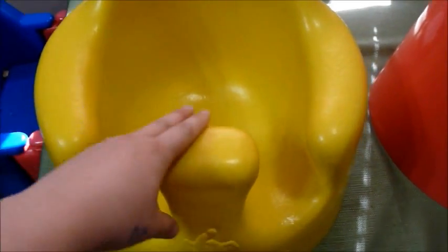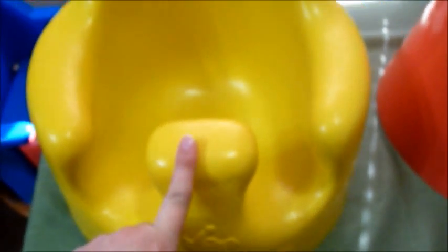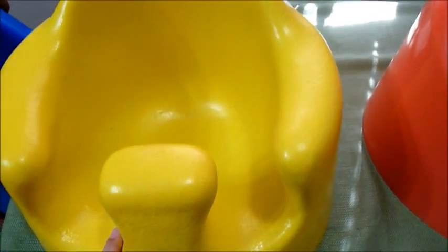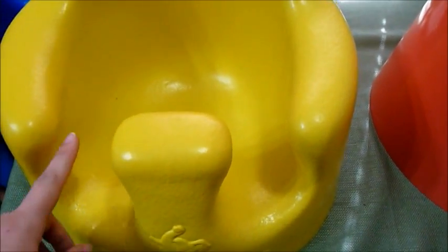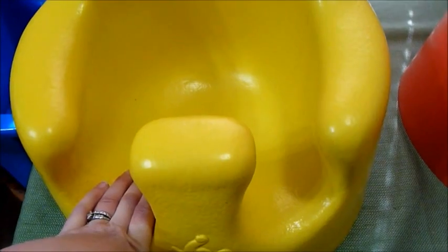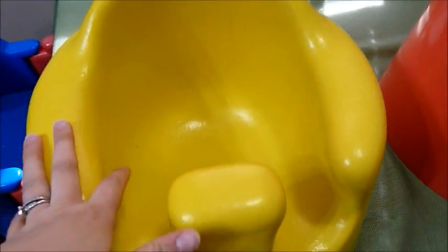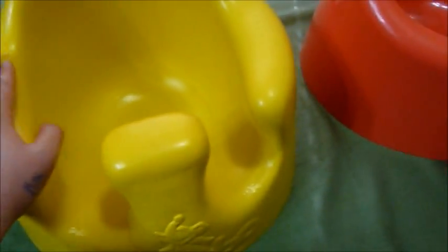It's a nice seat, but the other thing I want to point out is chubby leg babies. As my son got a little older his legs got really chubby, and very quickly they did not fit in these holes. I'm trying to remember when that happened — maybe around 14 to 15 months — and my son is small. He's in the lower 15th percentile, so take that into account.